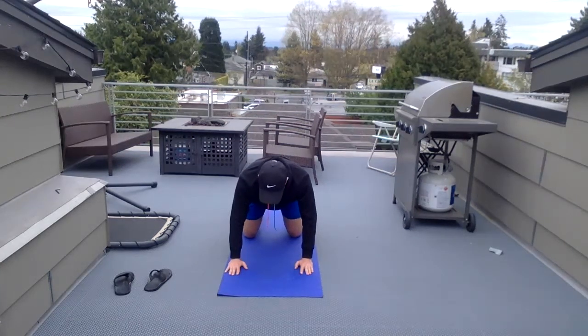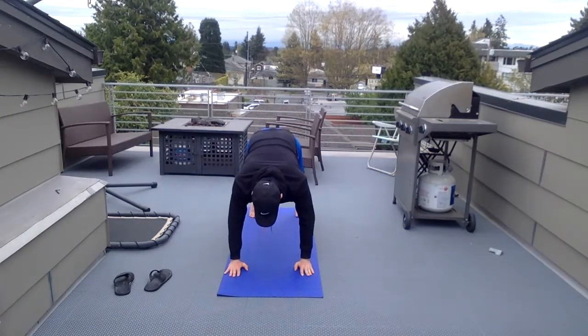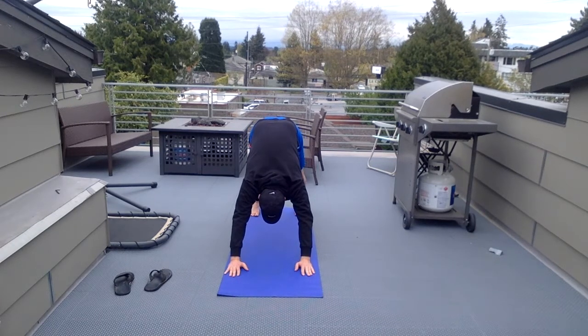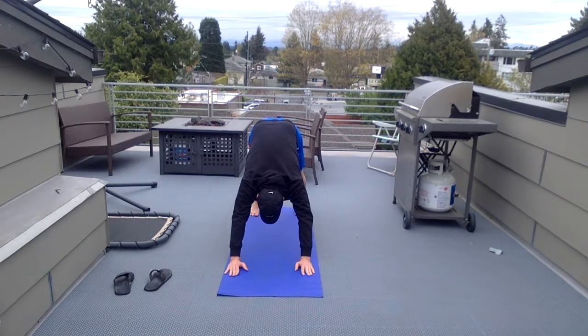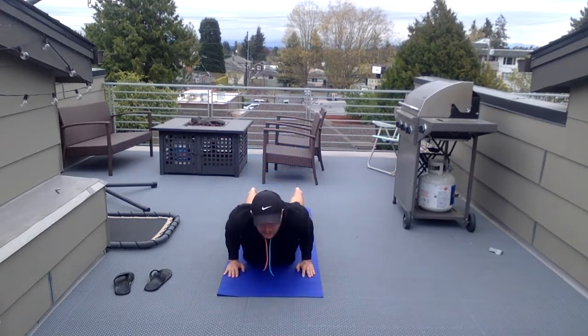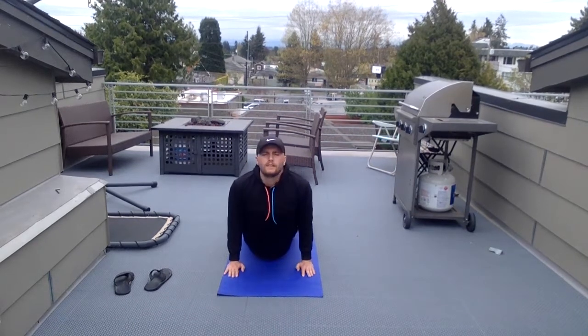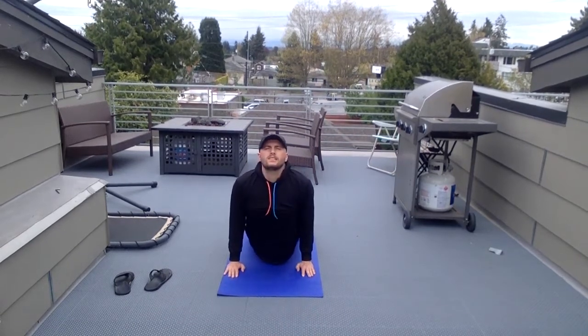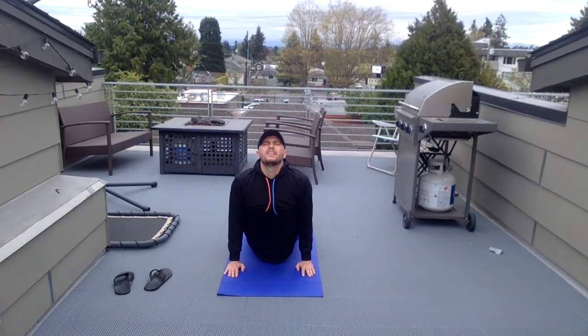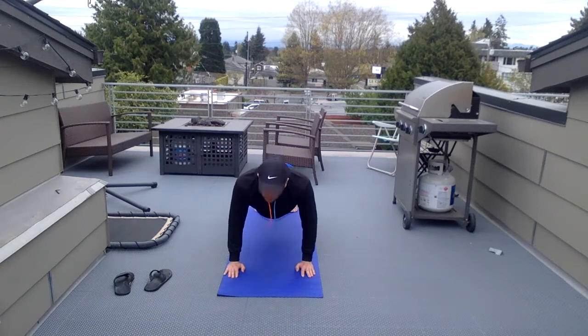We're going to go ahead and extend our legs up and out — our bottom is up into upward dog. This is downward dog. Back to downward dog. Up into the sky. Lower your legs. Feet touching the floor, head is up. This one is upward dog. Back to downward dog.